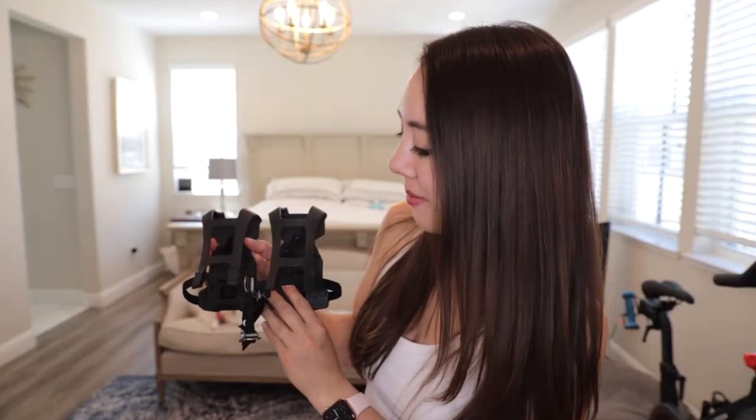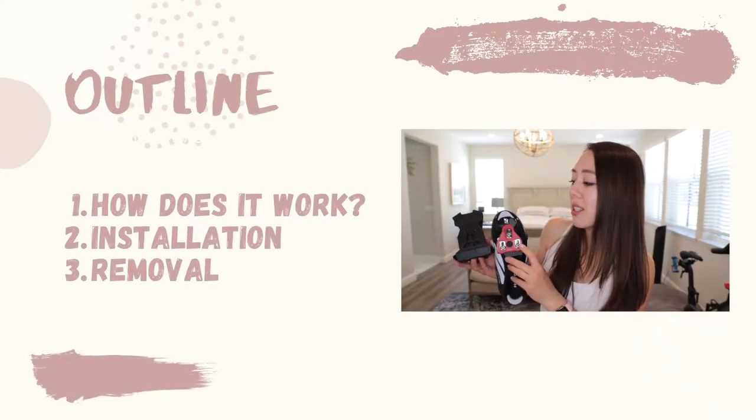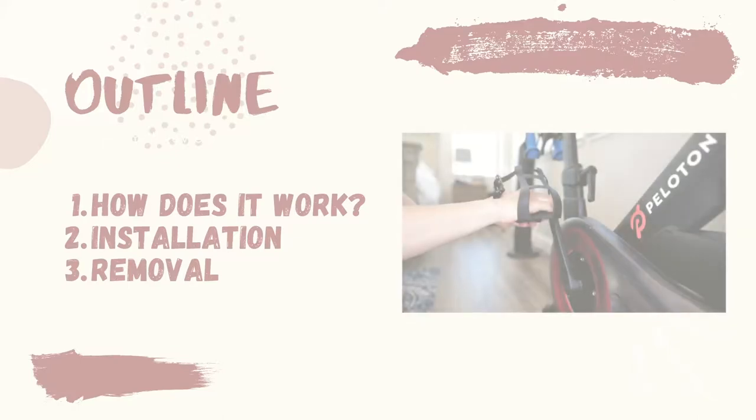Today's video will be broken down into the following topic areas. I'm first going to talk about how these toe cages work. I'm also going to talk about the installation process. And lastly, I'm going to go over the removal.